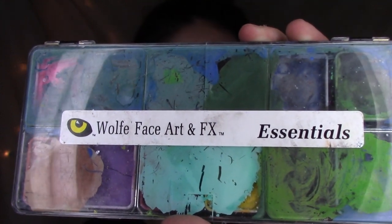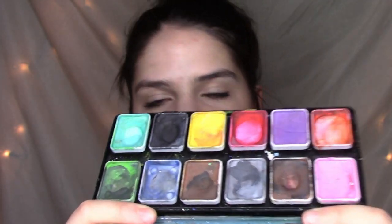It is the Wolf Face Art FX Essentials Palette. It actually looks kind of like a little watercolor palette with these little pods of paint. This is not all of the colors because I've actually depotted one and put it into this one, and mixed them together when I ran out. I'll post a picture so you can see all the colors. This is the perfect palette to start out with.